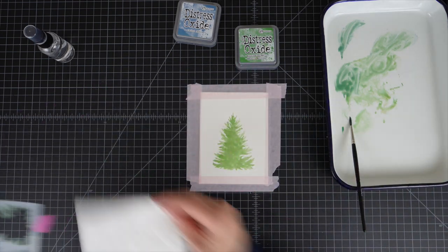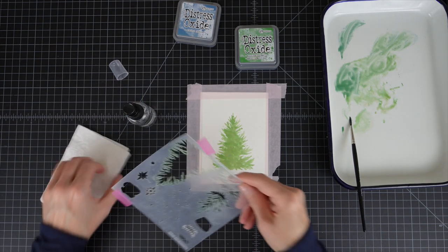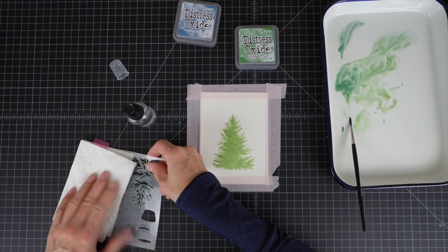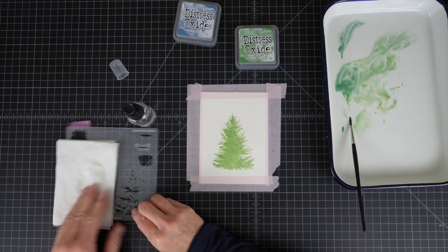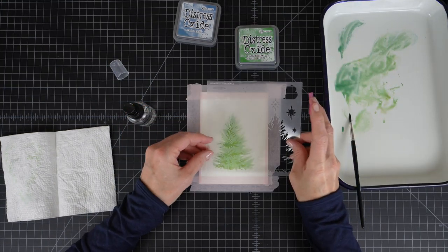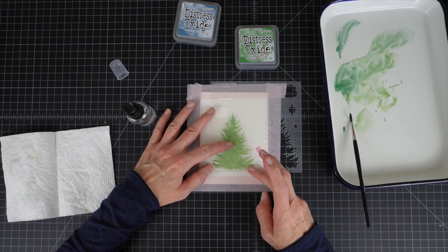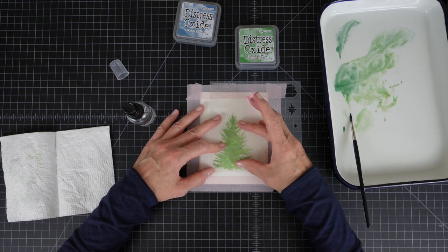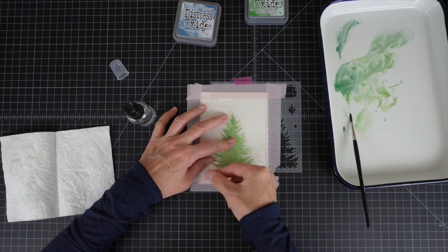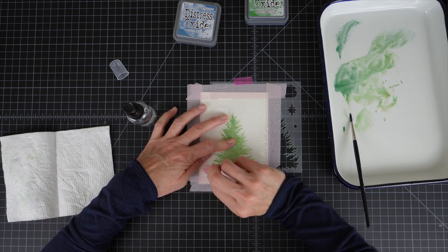I'm going to wipe off my stencil just a little bit to make sure none of this transfers over to the other side of the watercolor paper. One of the great things about this stencil — you don't have to line it up perfectly. It's a top accent layer, so I have found that pretty much anywhere I put this stencil, the card turns out looking really, really good.